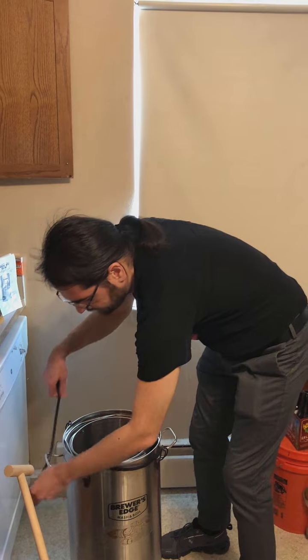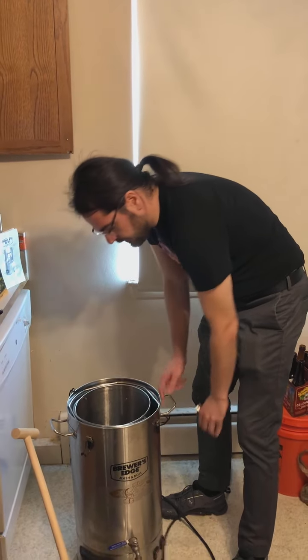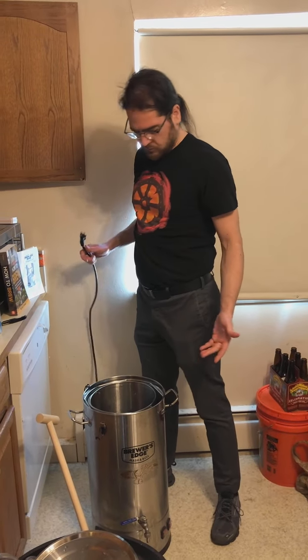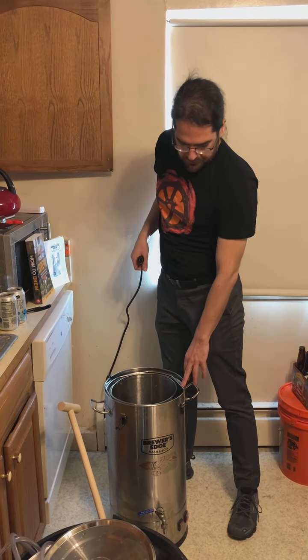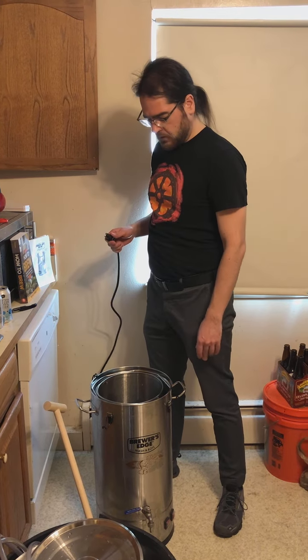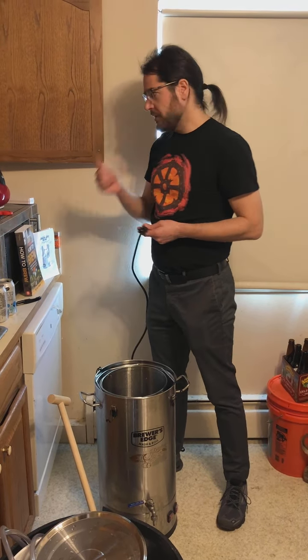The next critical thing is this needs to be up at temperature — so how do we get it up to temperature? One of these heaters is drawing a lot of energy: there's a 1000-watt heater and a 1600-watt heater element in this mash and boil unit. We gotta make sure that we don't light the house on fire — we've had a close call or two with it.